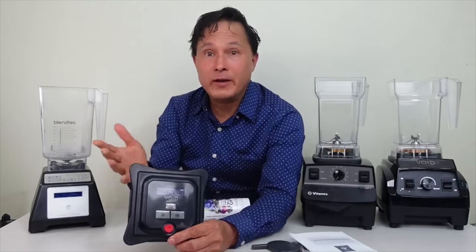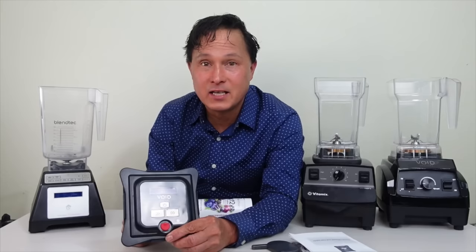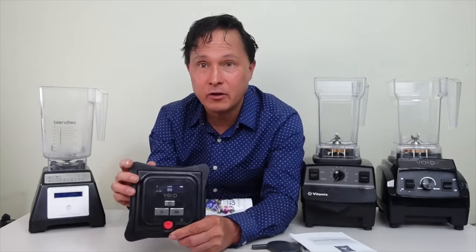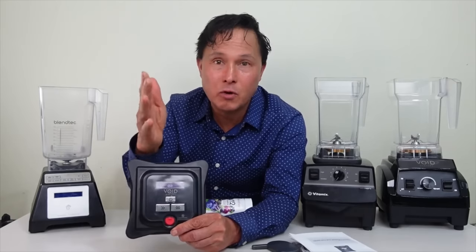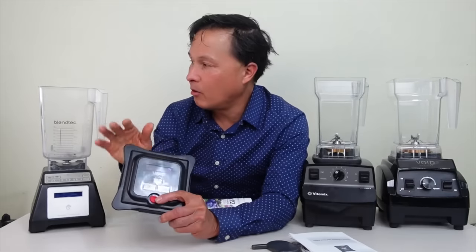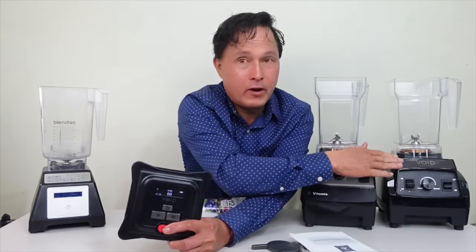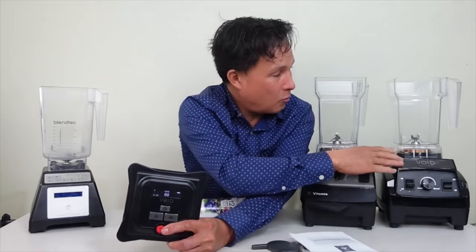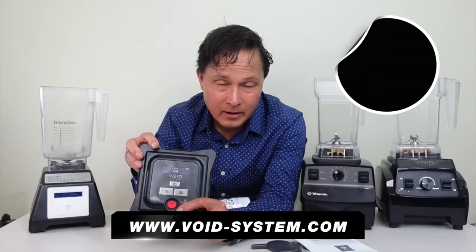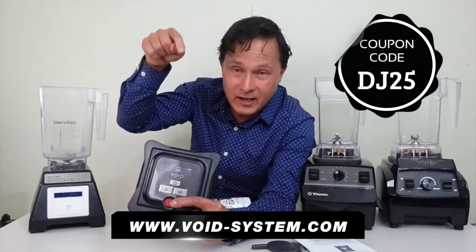The coolest thing about this lid is that it fits multiple blenders — the Blendtec and the Vitamix, the two best-selling blenders in the US. All you need to do is get the kit for your appropriate blender and you're set. To save 25% on the lid kit for the Blendtec, or the lid-plus-carafe kit for the Vitamix, or the complete Void System blender, go to void-system.com and use coupon code DJ25.